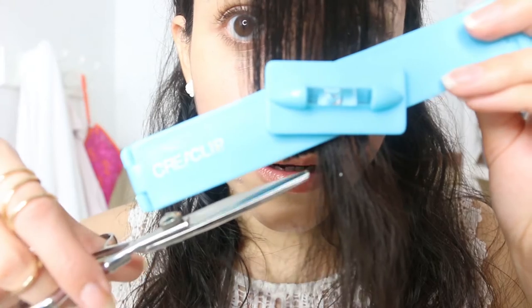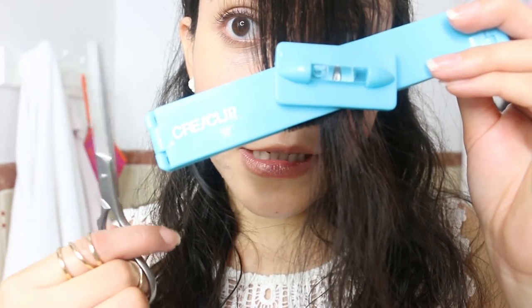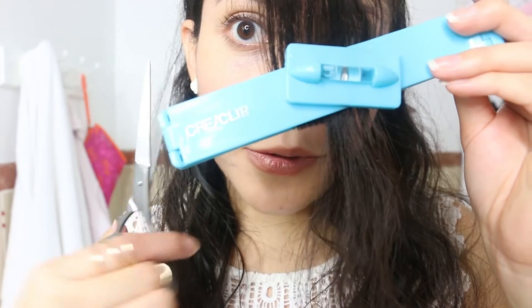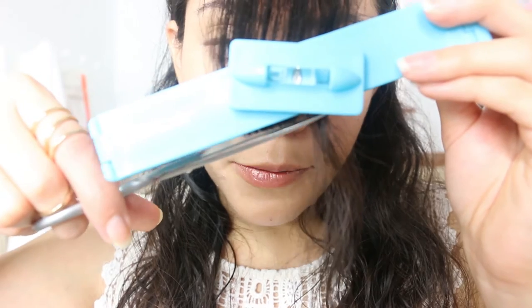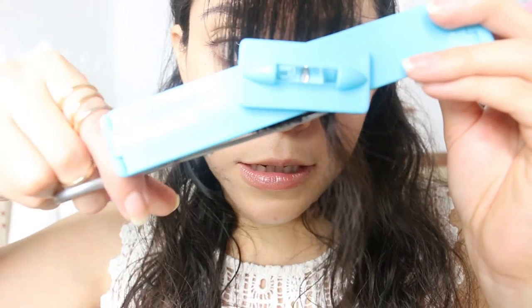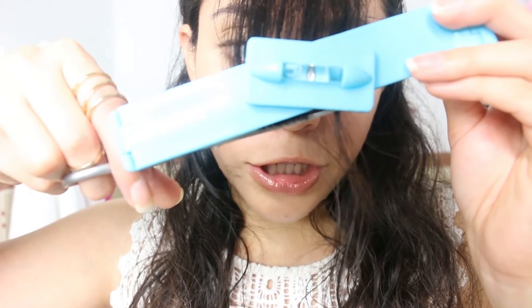I like how well it cuts the hair with the included scissors. Now I'm going back with the scissors I usually use and keep trimming. I'm right behind the level and the scissor is touching it, so that part can be a little bit challenging.